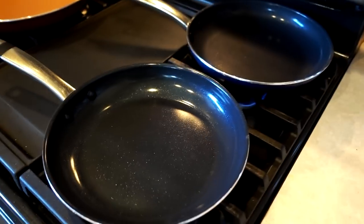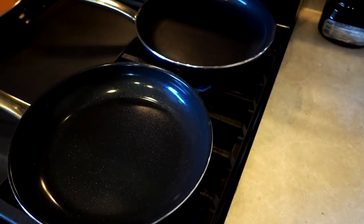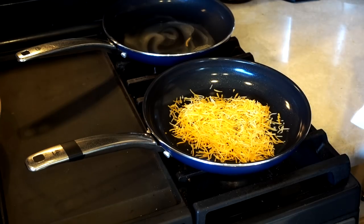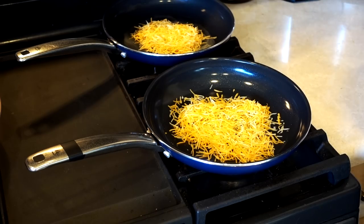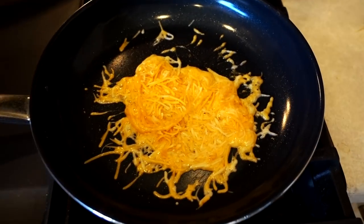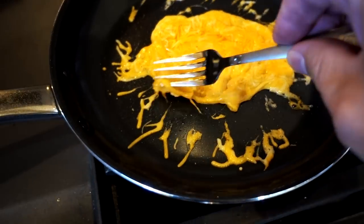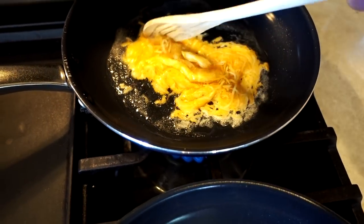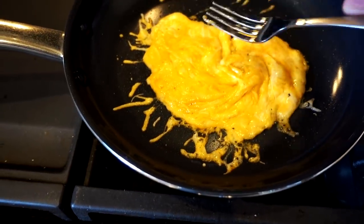Next up, the commercial showed cheese being effortlessly poured out, so I'm going to try some shredded cheese. A handful in the abused pan and a handful in the babied pan. I'll turn the heat up a little bit and push it a little. The cheese is moving around and not sticking to the bottom of the abused pan — and also not sticking in the buttered pan, though that one has a butter coating.